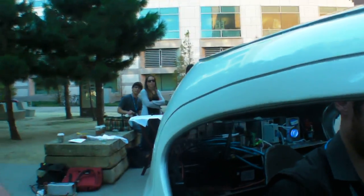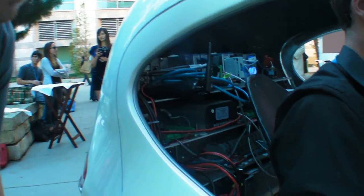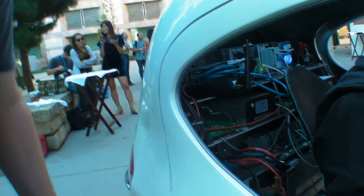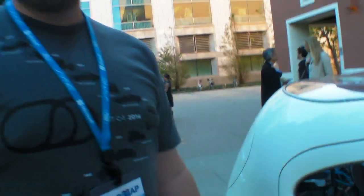Right now there's a National Instruments box in there. It has an i5 and a very large FPGA. The range of this thing is somewhere over 100 miles at this point, but this is a prototype.